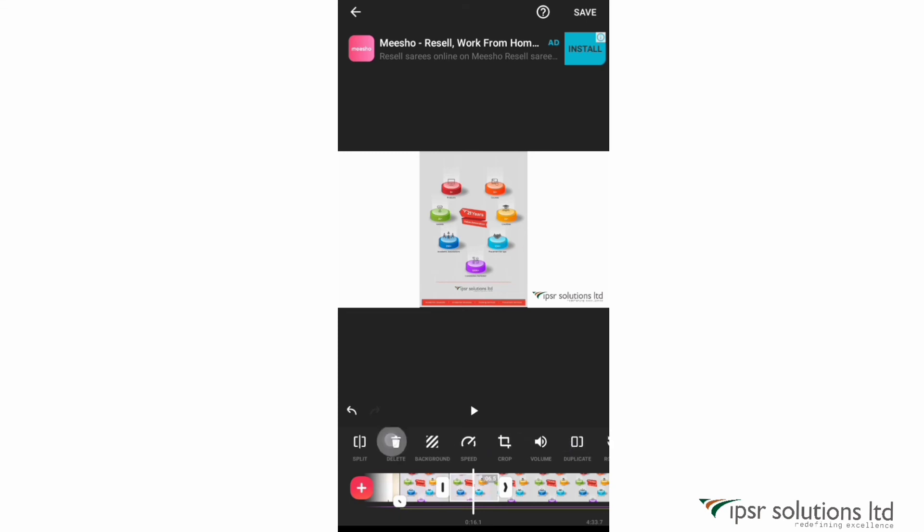The last option here is freeze — this is the feature I use the most. You can freeze the screen at any point. Place the cursor where you want to freeze and click on freeze, and a three-second frozen clip appears. You can increase the duration of this frozen clip according to how long you want to speak about that particular portion.